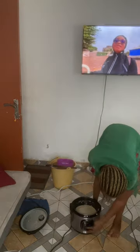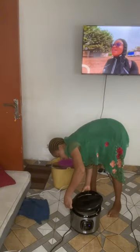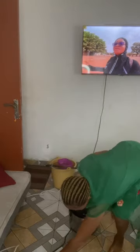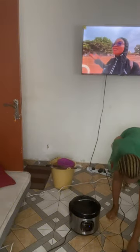The rice cooker is a bit faulty so I have to really probe it to fix the cover. As you can see, I'm wiping the spatter of water on the floor because I hate to step in it, and I want the place to be as dry and clean as possible as I cook.